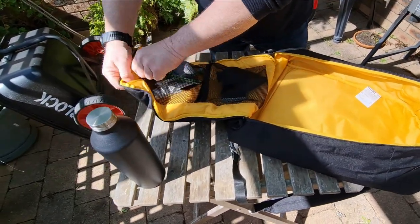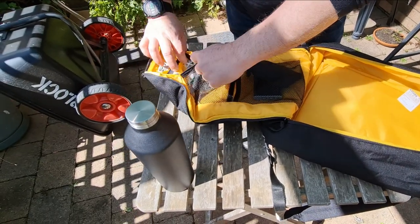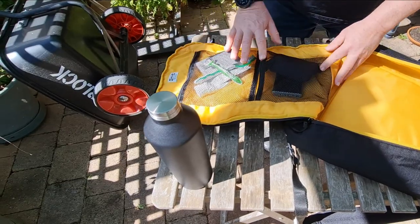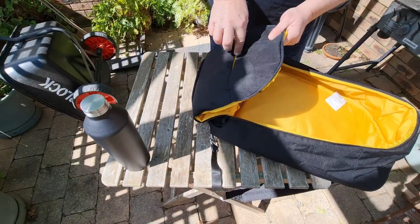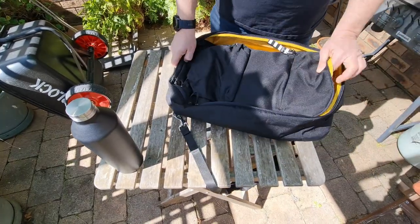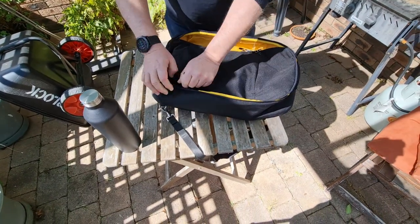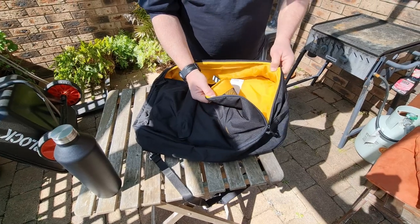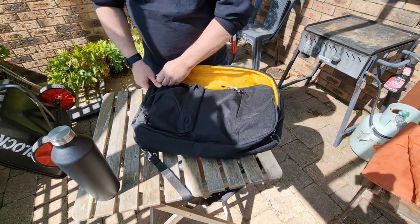Typically I've got toothpaste, toothbrush, and various other bits and pieces — a bit of soap. It's a nice little arrangement because you can actually see what you're looking at. The front pouches are where you could put your travel documents, passport, whatever, and it's the right size for a carry-on, so it works quite well in that regard. I love the lining — it's a beautiful colour — and I think it would be fairly water resistant, though I'm not sure it's fully waterproof.